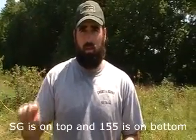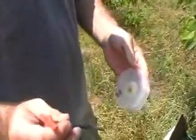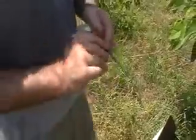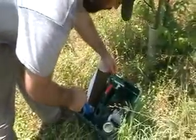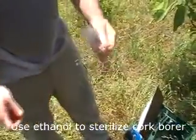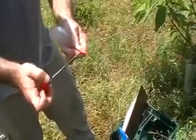We always put the SG up high and then the 155 goes down low. Before we make our inoculations we need to punch holes in the plate. So first I need to sterilize the cork borer. I'm shaking it to get the ethanol out of the inside of the tube.